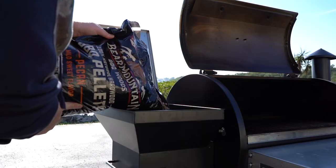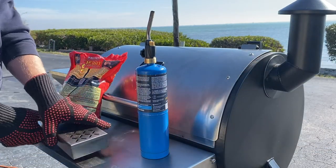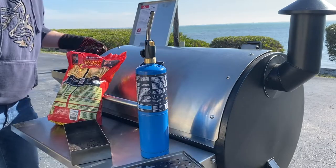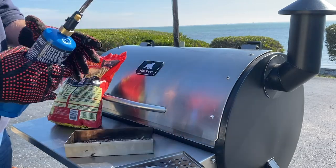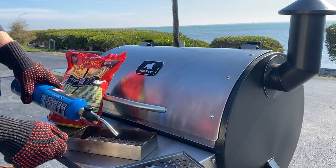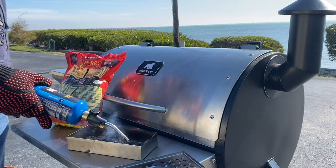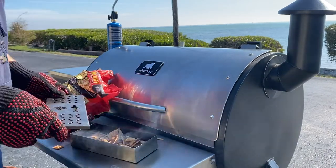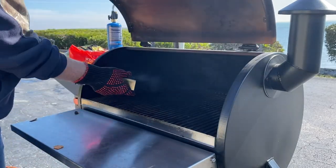We're out here at the Grilla Grills Silverback Alpha. We got it rolling at 225 degrees. For this smoke I'm rolling with some pecan pellets from Bear Mountain BBQ. For some extra smoke flavor I have the Shark Outdoors BBQ Smoker Box. What I like to do is take a handful of pellets from the hopper, put them at the bottom of the box, take a propane torch and char them for a few minutes until we get some good smoke rolling — almost like a bed of charcoal. Then I'm going to add some cherry wood chips to get a good mixture of cherry and pecan for these goose breasts.